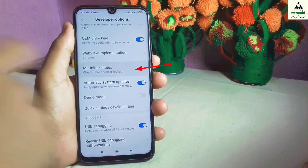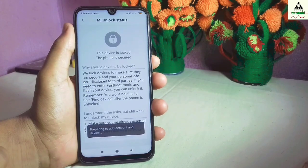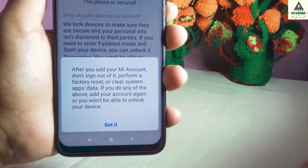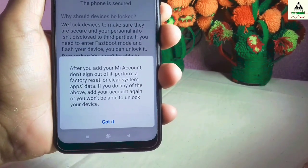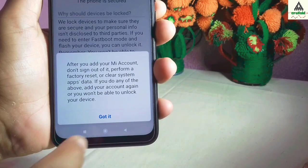Now click on MI unlock status, then click the agree button, and then click on add account and device. Make sure there is balance on your SIM card as well. A pop-up warning message will appear stating: do not factory reset your phone, do not sign out of your MI account, and do not clear your system application's data. Otherwise you won't be able to unlock the bootloader. If you do any of them, you will have to reconnect your MI account to your phone.